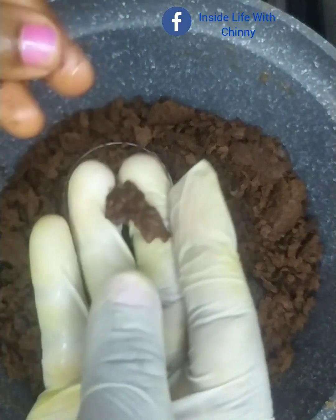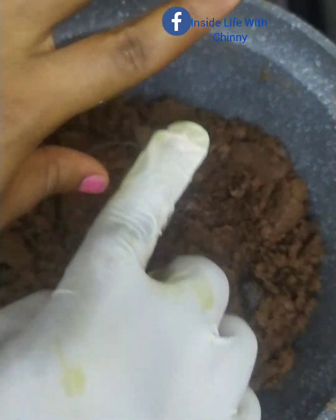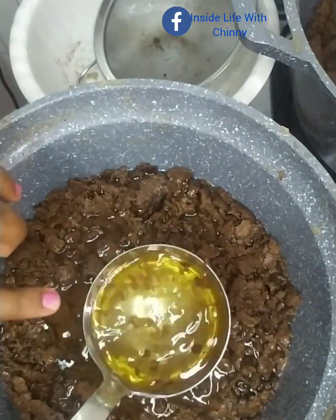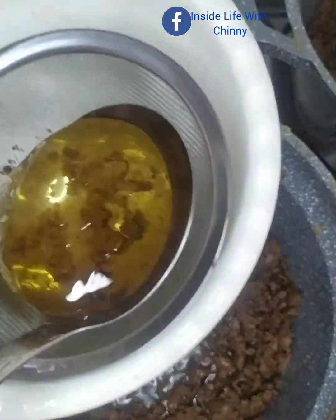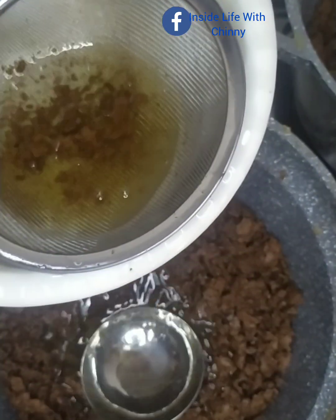Please do not discard these dry curds — use them to exfoliate your skin. They are very good on the skin. Use it to exfoliate your skin at least once a week. This is the last and final scooping, guys — we are pretty much done at this point.